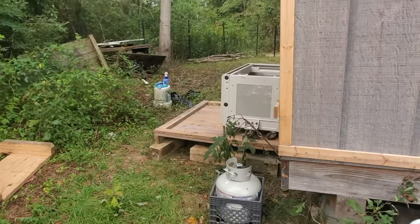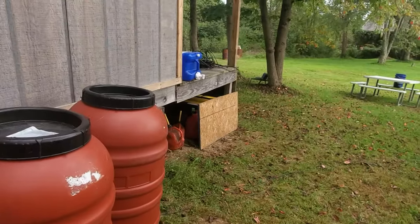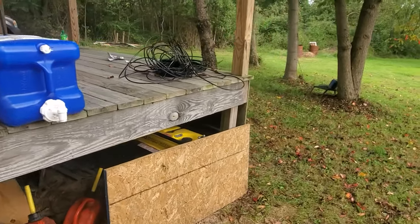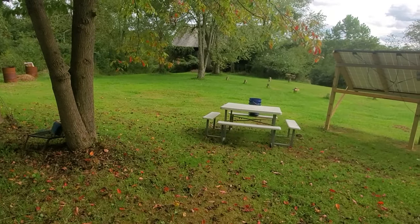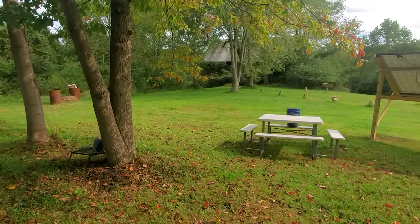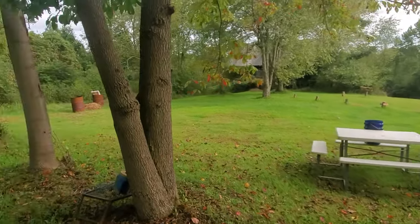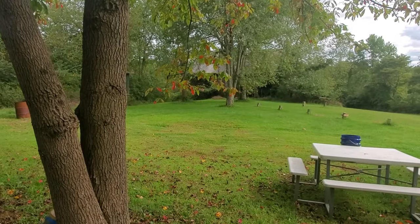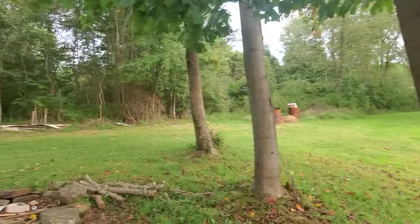Holy shit, that's too much like work. But that's it — hope y'all like this part one of moving everything. Next phase will be building all the walls around it and the roof, putting the top on the case, and then hooking power back up again. Remember, like this, share it, comment — all that kind of stuff. I'm out.